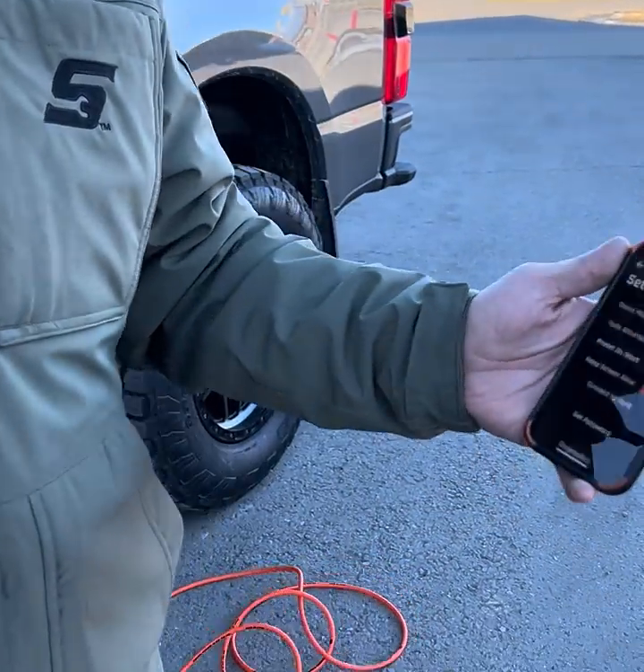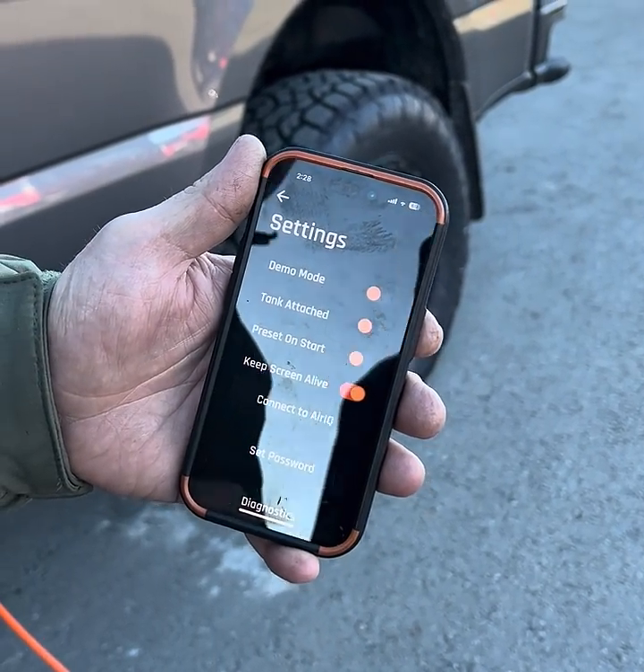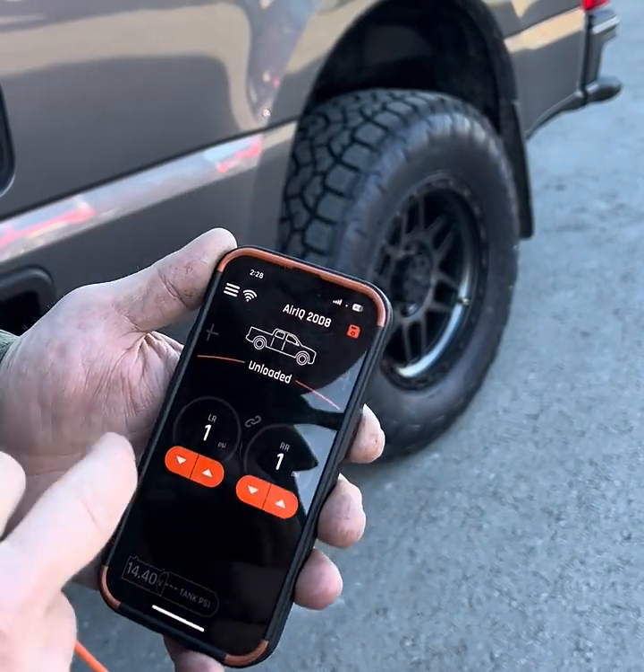So once you've got all four tires filled up, you'll want to go back to your phone and make sure to deselect 'Tank Attached.' That's the big deal there — that's how you fill tires with this thing.